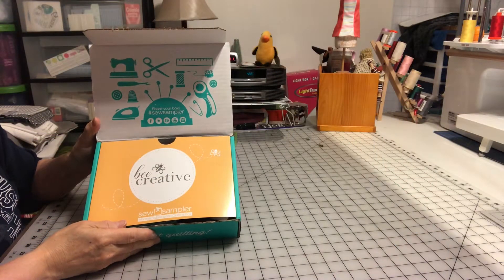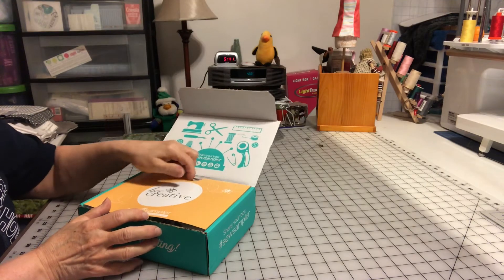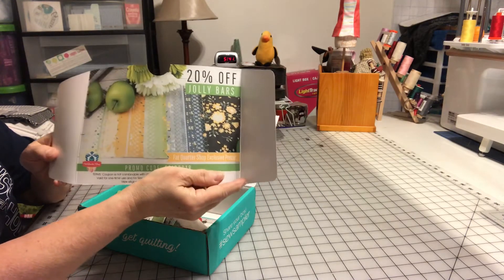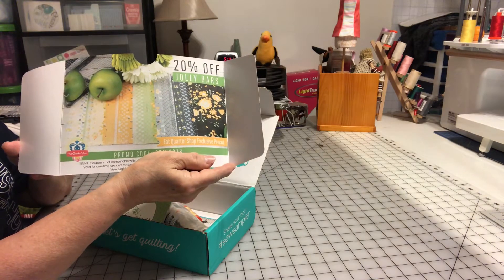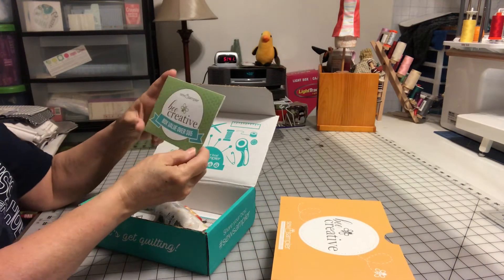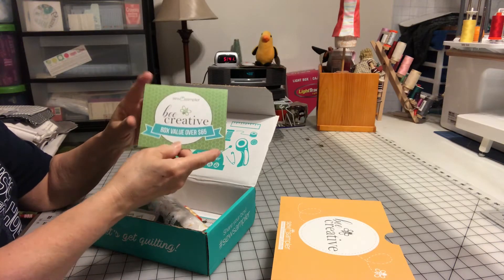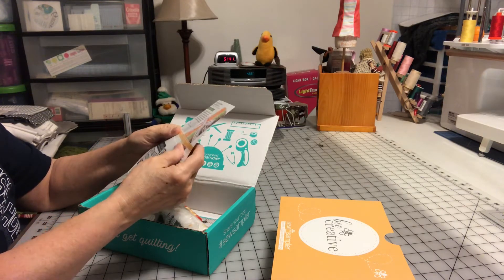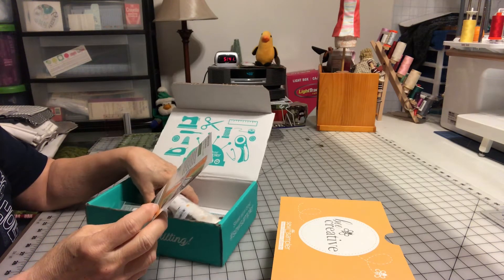So let's get started with the sew sampler. There's the box. On the back it shows Jolly Bars. It gives you the little pamphlet that tells you what the value of the box is — it says $65 — and it tells you everything that's in it. So let's start out here with the Pepper and Flax Jolly Bar.